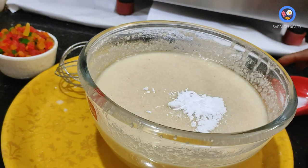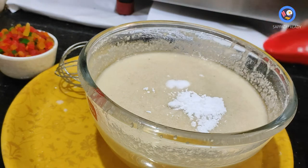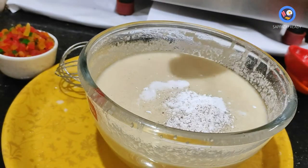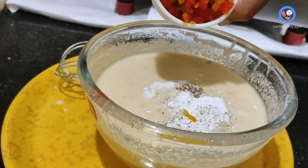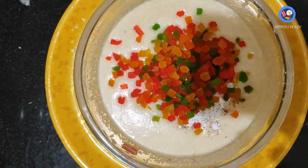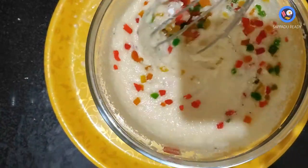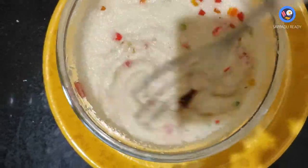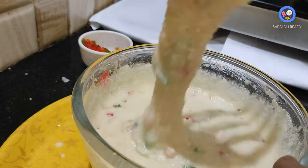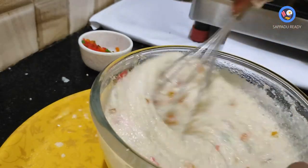Add a little salt. Pour it all together. We add frutti tutti. Add a little bit of salt. Pour it all together. Now the batter is thick and we can add some pulp to the dough.